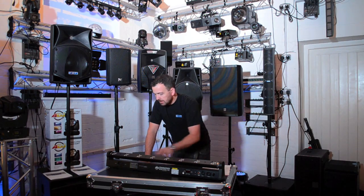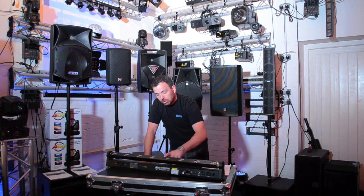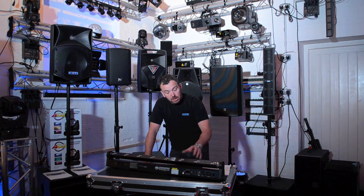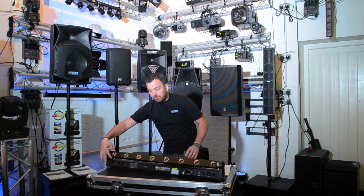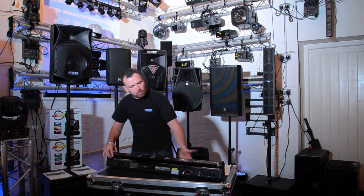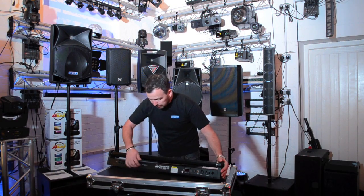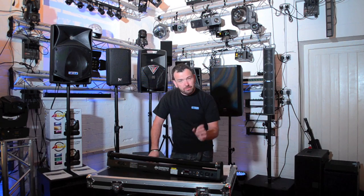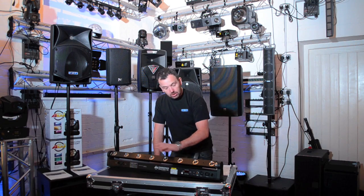So what have we got? We've got eight LEDs, all of them are RGBW, so each individual LED can produce all the colours and it does some colour mixing on the built-in programmes. This part of the bar moves very, very smooth on the motors. It feels like a quality item — it certainly doesn't feel cheap. Solid metal case. It's nice and bright. The beam angle on these beams is very, very tight, only coming in at 3.4 degrees, and the colours are lovely.